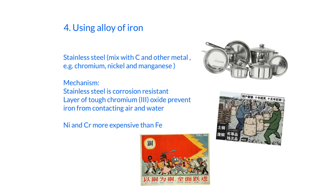Next, we talk about using alloys of iron. An alloy means we mix iron with other elements — normally carbon in a certain percentage, and also other metals such as chromium, nickel, and manganese. These can help prevent iron from rusting. The result is stainless steel, which is corrosion resistant because a layer of tough chromium(III) oxide forms on the surface of the iron, preventing iron from contacting air and water. The disadvantage is that nickel and chromium are more expensive than iron, making stainless steel very expensive.